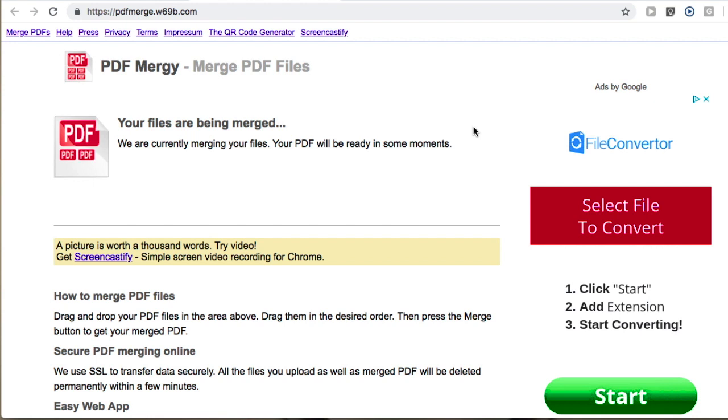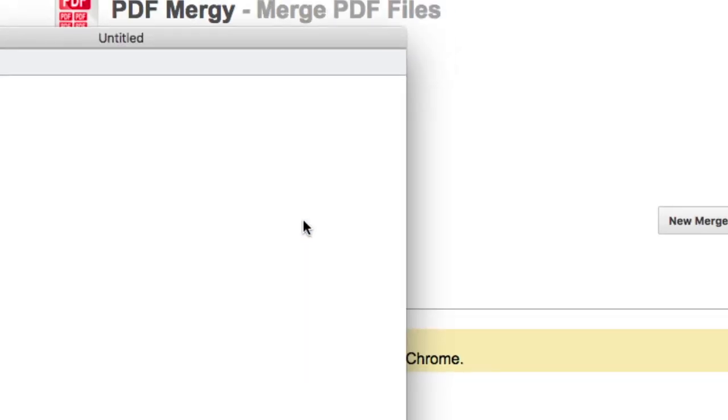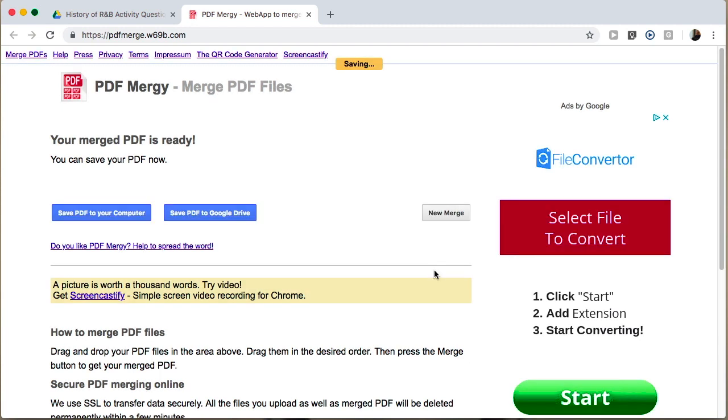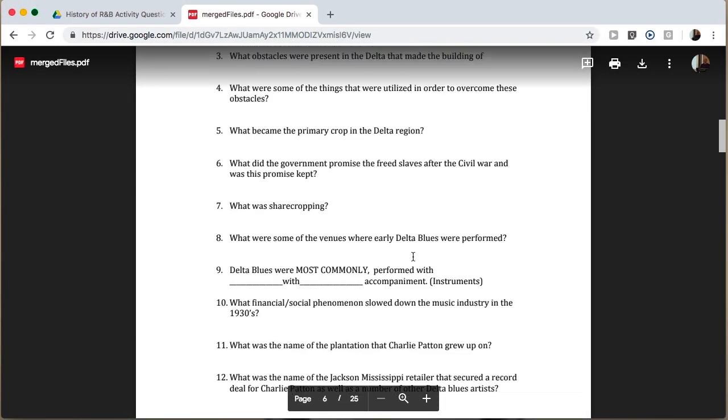It'll take a few seconds. When it's done, you have a choice of saving it to your computer or saving it to your Google Drive — I'm going to keep it in the Google world. It gives me a dialog box to give it a name; I'll just call this 'Merged Files.' Click OK, and it's saving. The next step is it'll show me the finalized file — and there it is. Looks pretty good.